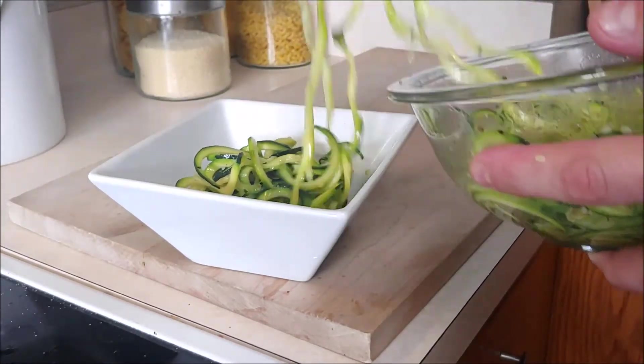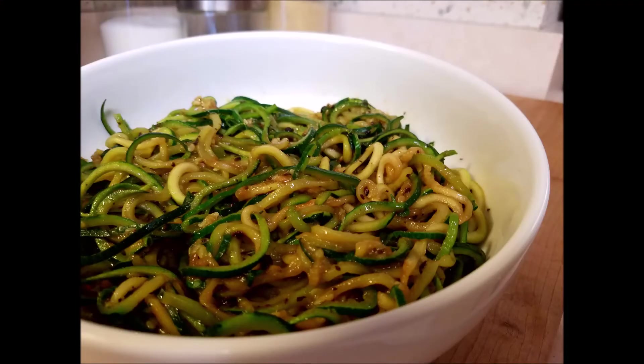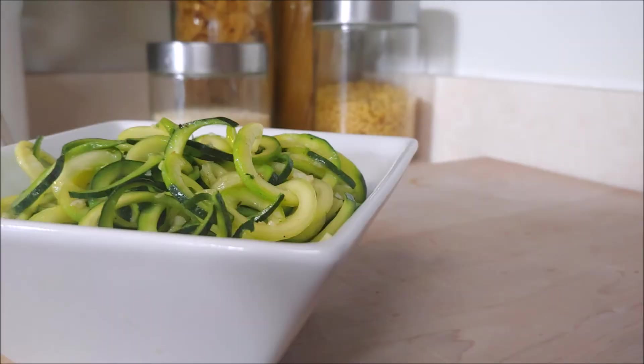Chef's going to go ahead and plate this up. Before we show you the end result, here's the old version — as you can see, a little oily and buttery. And here's the fresh new one — much different! Thank you so much everyone for taking the time. If you've seen the last one, come back and see the new one, and definitely share this. Cooking should be fun, so have fun!